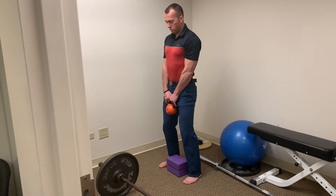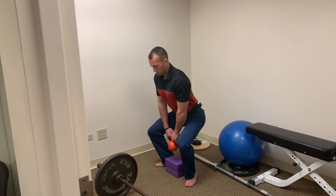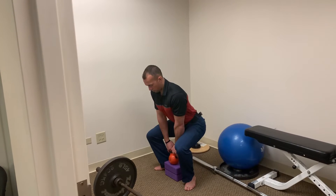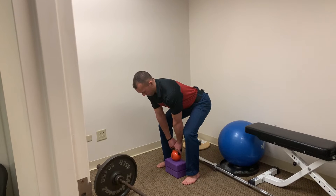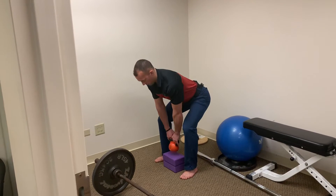I'll now have Dr. Riley show us the wrong way to do a kettlebell deadlift — that would be more of a squat. And then we'll show the proper way again, doing a hip hinge. Once we've mastered the kettlebell deadlift, we'll then move forward into a barbell deadlift.